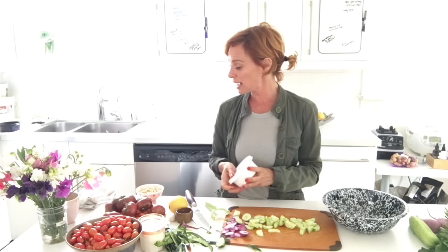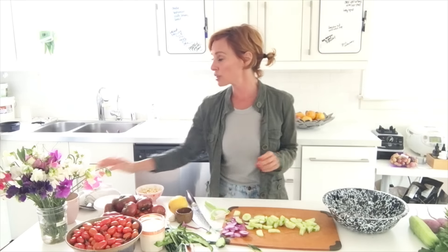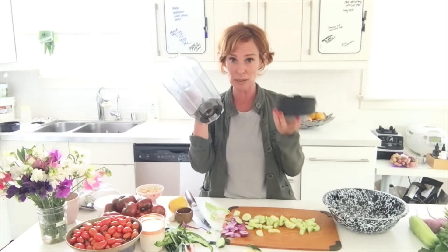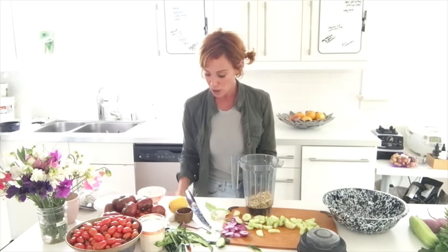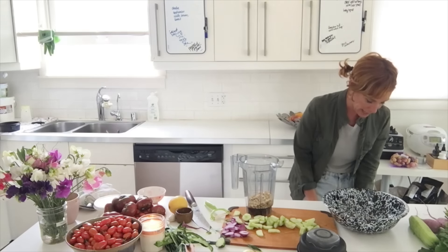The cashews are going to win. I took my usual NutriBullet to Florida, so I'll use the small craft of my Vitamix. I highly recommend a NutriBullet if you don't have one — they're not as expensive as a Vitamix and do the same job. So, a quarter cup of cashews.